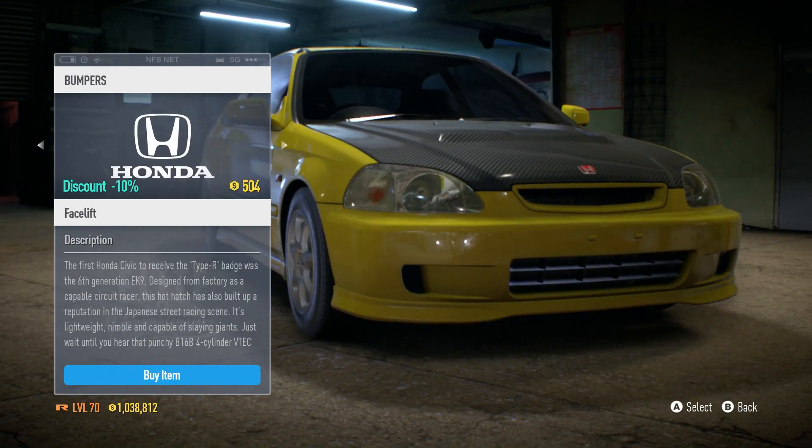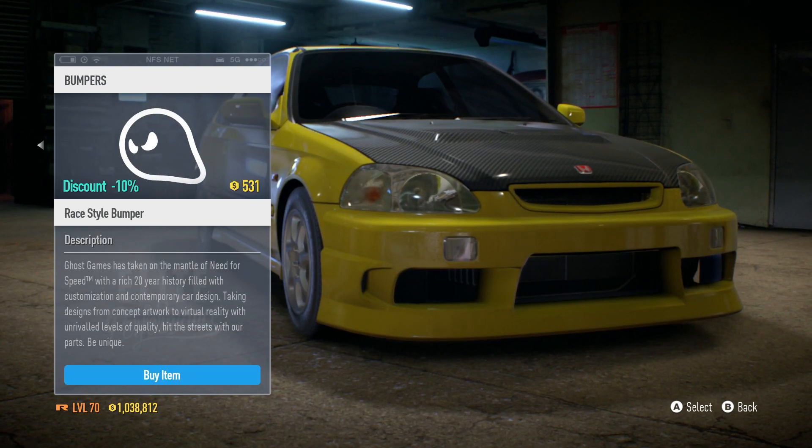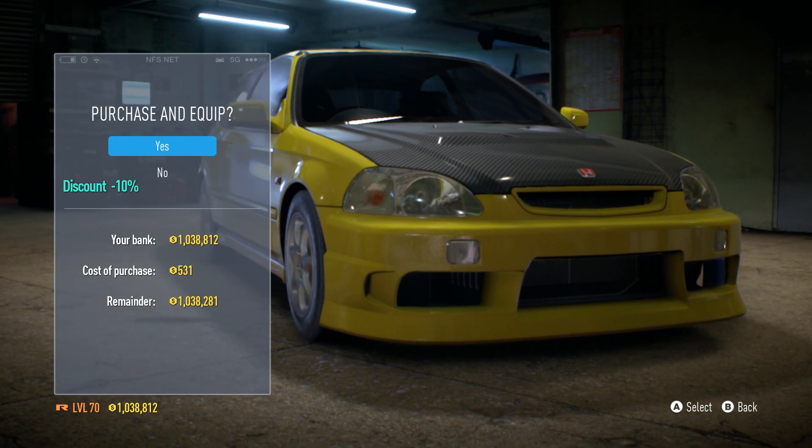And now the front bumpers — before we just had the Honda front bumpers, but now we have this new one. Yep, I'm going with that.